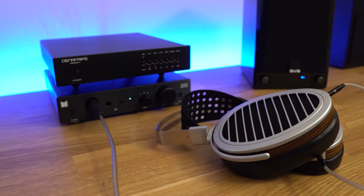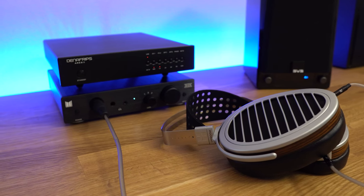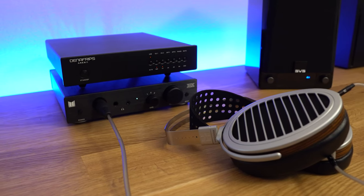My favorite affordable amp/DAC combo with this is the Atom Stack from JDS Labs — it's a $200 amp/DAC combo that still gets the rich bass and soundstage I love out of these without breaking the bank. I'm also using a Denafrips Ares 2 DAC with a Monoprice THX headphone amp — very, very clean — about $1,000 to $1,200 all in between the two. That's really been more than enough for these. So with that being said, let's get into the sound quality.